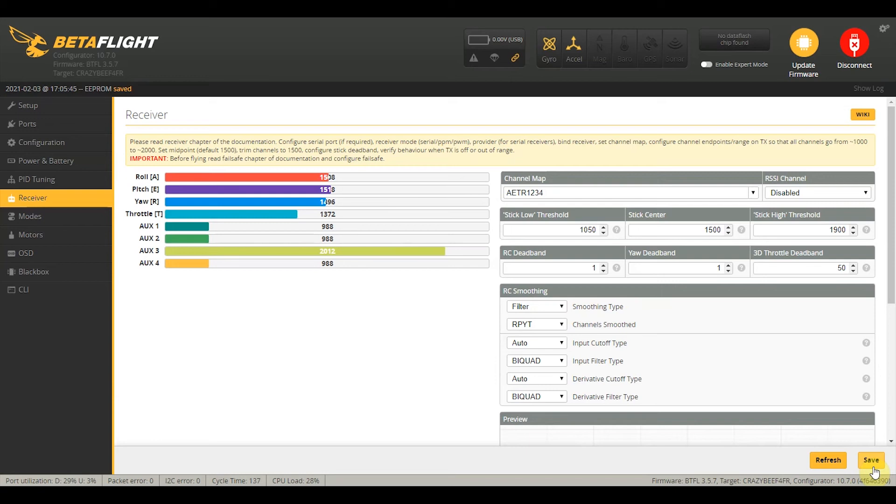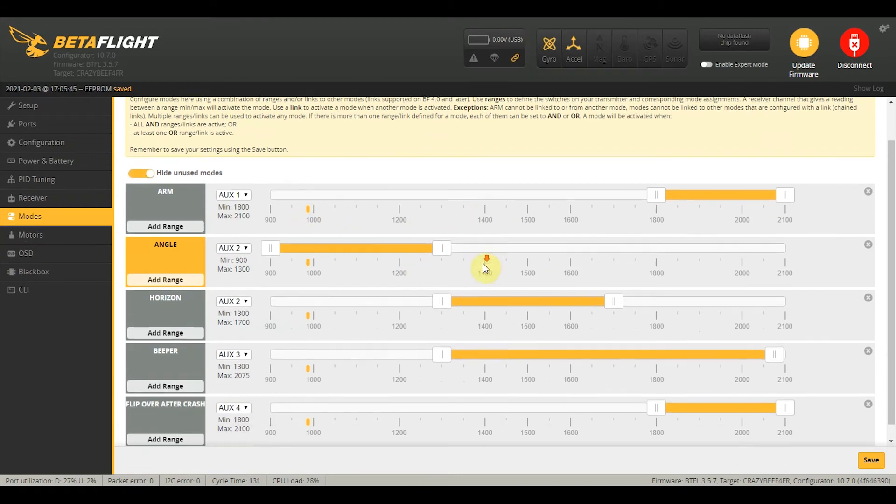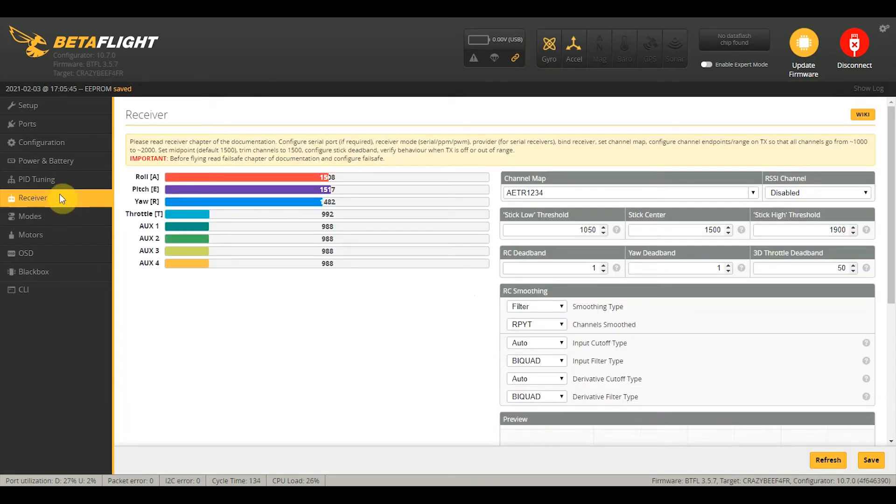Let's check our switches — they seem good to go as well. We just need to check our Modes tab to see what's been set. Aux2 is beeper, Aux4 is turtle mode, Aux2 also handles angle, horizon, or acro mode, and Aux1 is for arming.